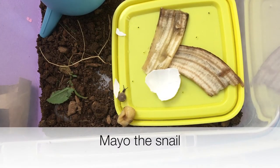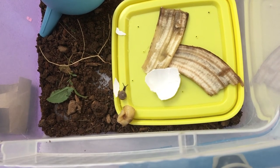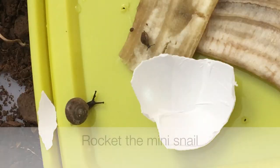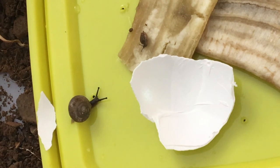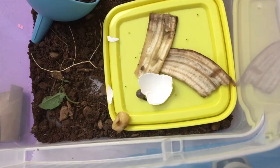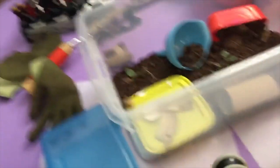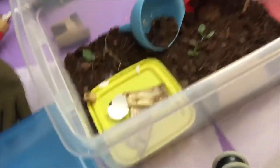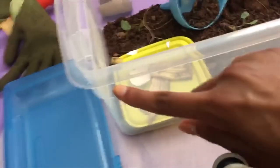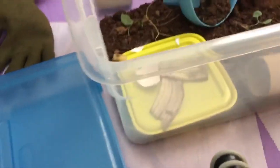Right here I have Mayo the snail, and he is exploring the plate. Rocket is the small one and Mayo is the bigger one, and they are enjoying their food on the plate. You can label the side of the enclosure — if you're breeding snails it's easier to label them like Mayo and Rocket so you can find them easier.